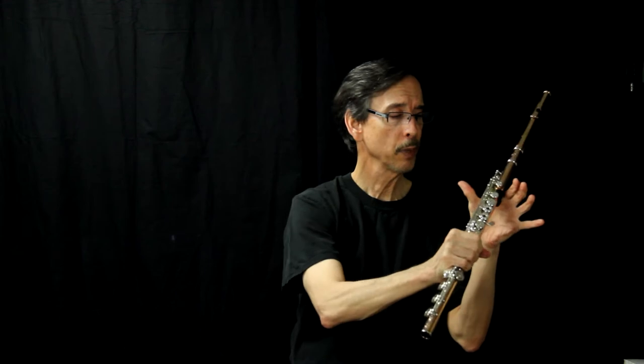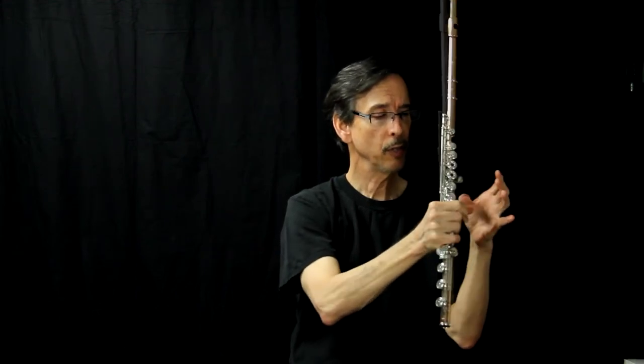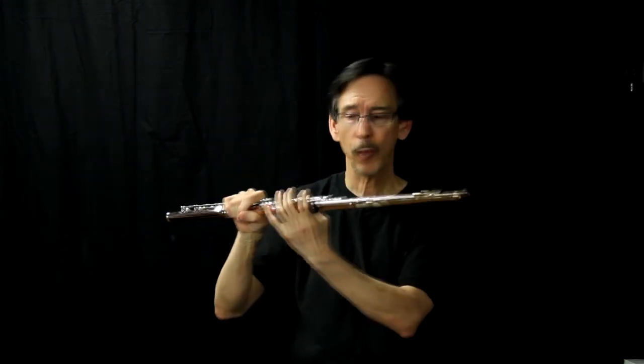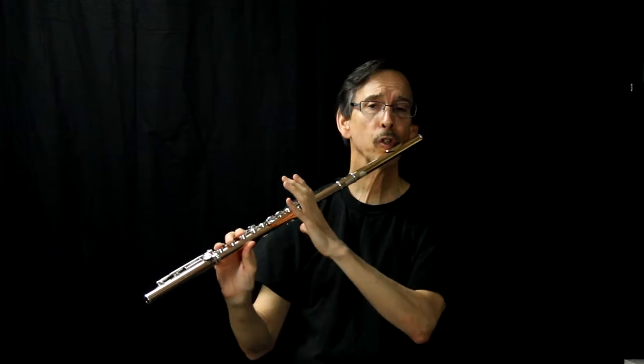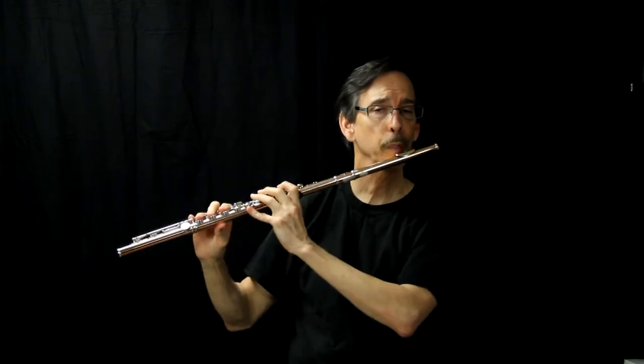The first pressure point is right here, right under the first knuckle. The flute actually sits right on this joint, and then the finger is wrapped around. The second pressure point is your thumb. The third pressure point is your right hand pinky. This pushes against your face; these two push out — it's called push-pull.